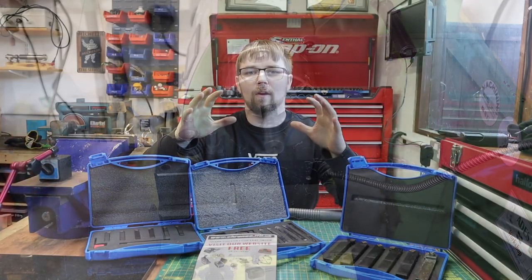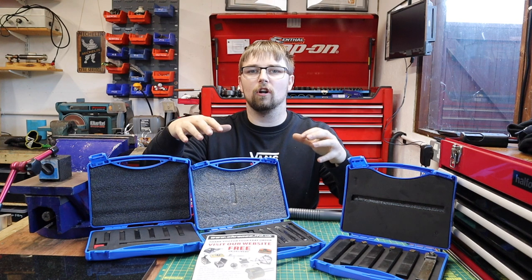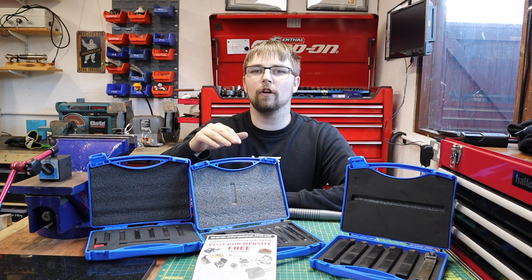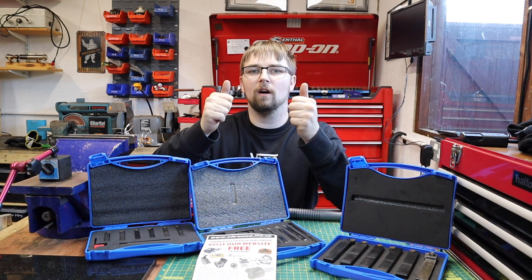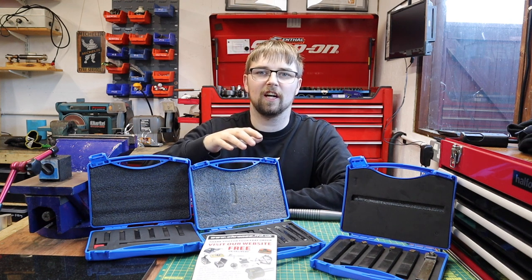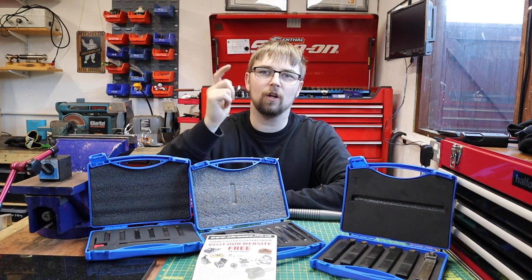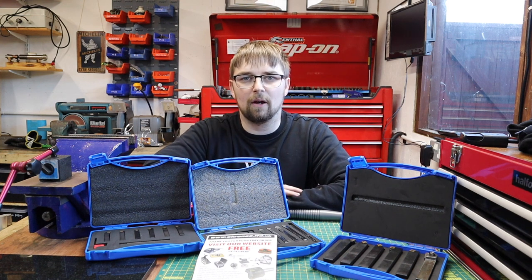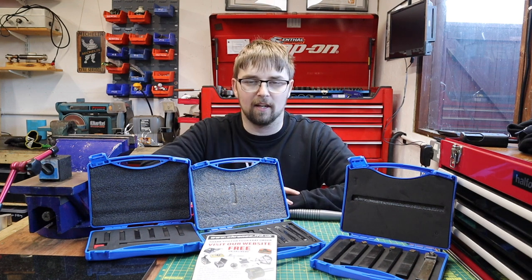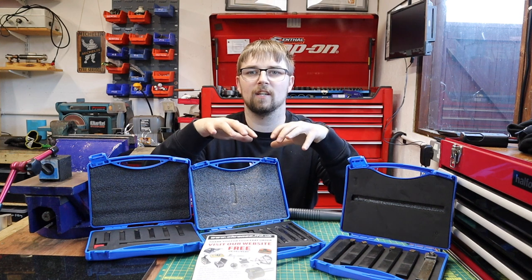So there we have it - my quick rundown today of the Glanz tools that Mark sent me from Kronos Tools. Once again, Mark, thank you so much for sending me those tools and supporting the channel. Hopefully a few of you watching will go over to his website and check out his tools - he's got loads there suited for the home hobbyist.